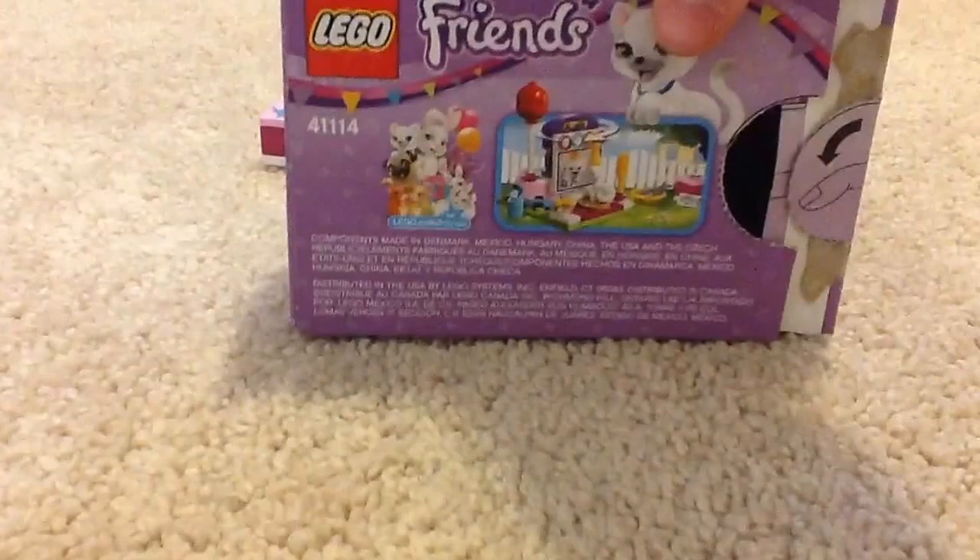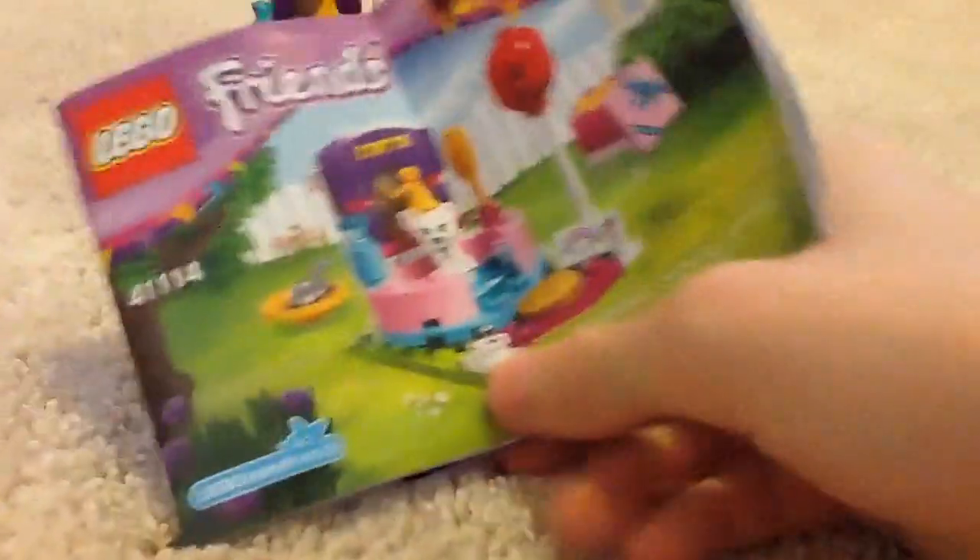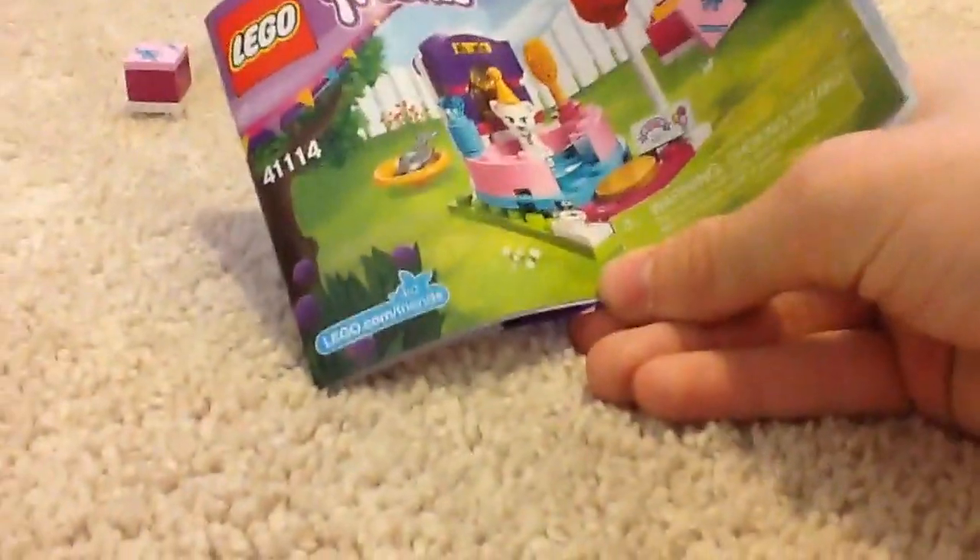I'm going to show you the box — right here is the set. I have the camera a little bit shaky since I'm recording this on an iPad. And here is the instruction manual.